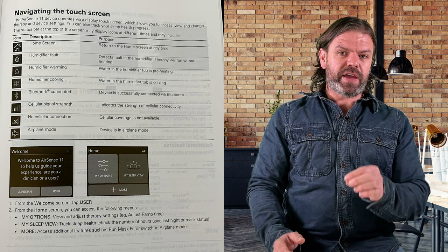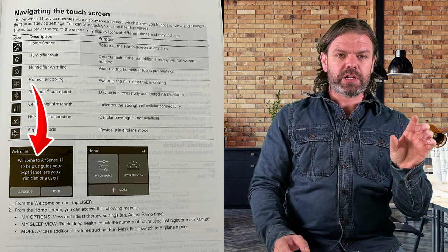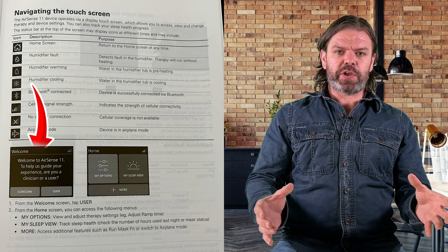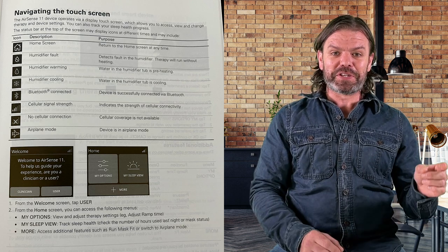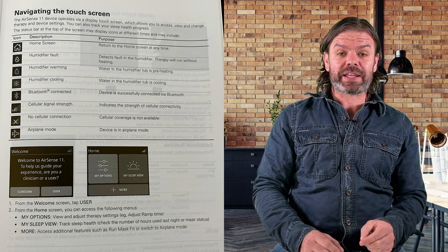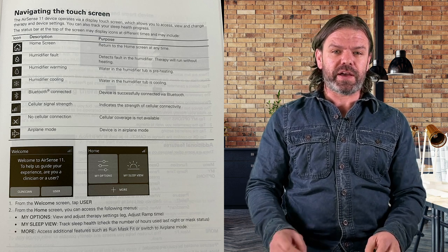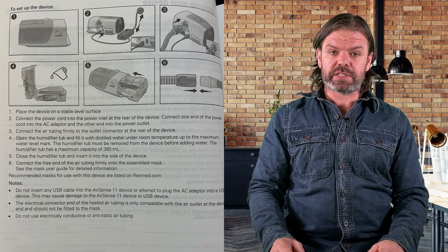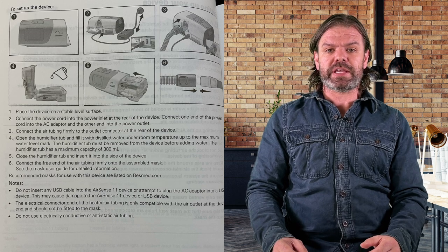Page four. One thing I found interesting is if you look down the bottom, it says on the homepage 'clinician or user.' So when you first turn the machine on, you get to press either of those buttons. I'd love to know what happens if you press the clinician button — does it just let you into clinician mode or do you have to enter a password? Page five is the humidifier. The humidification chamber still holds 380 mils, the same as the AirSense 10.